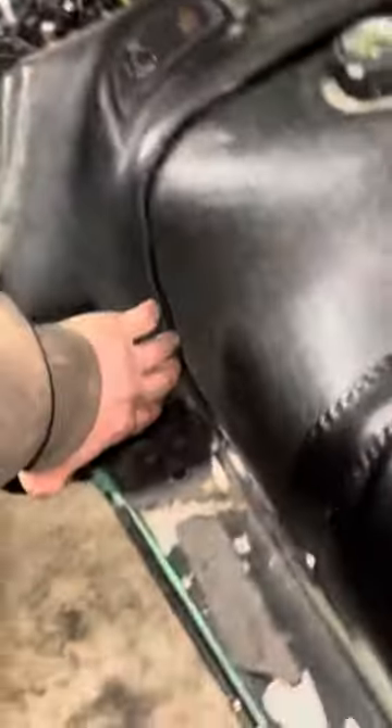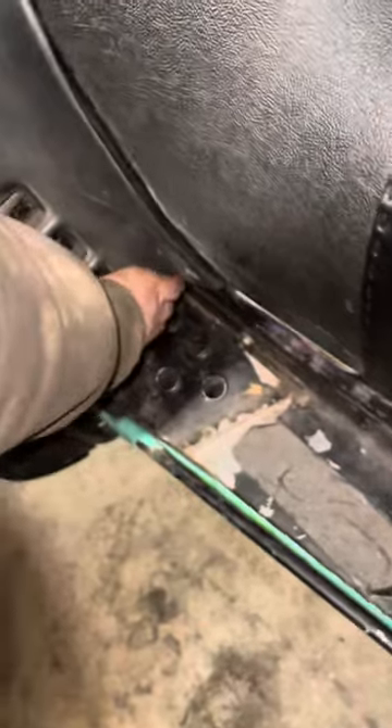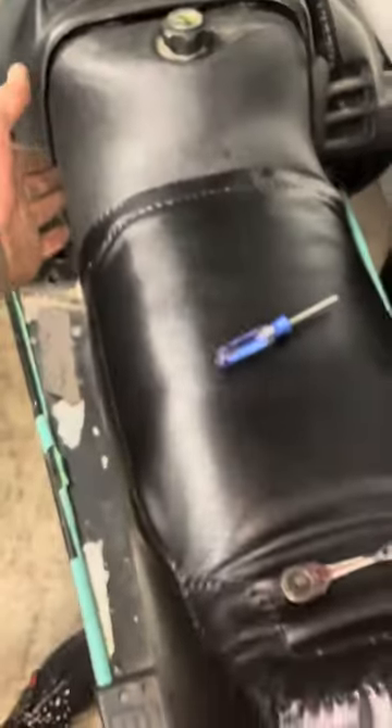Then pop those off, and you can actually just pry this plastic up because the tank goes in like this and like this. So if you just pop the plastic up on either side, you can actually slide the tank out.